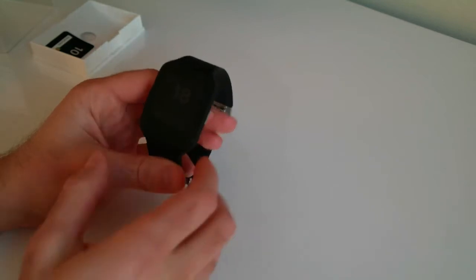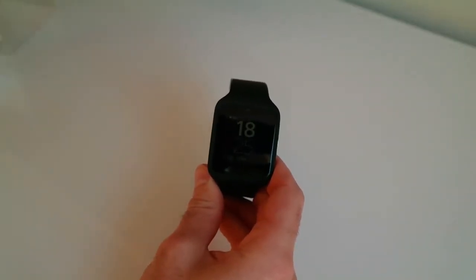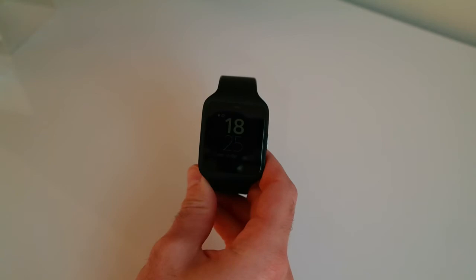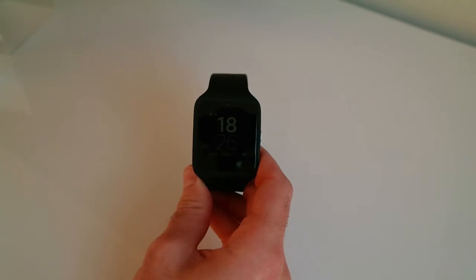It's got a built-in gyroscope, and what makes this really impressive and stand out from a lot of the other Android Wear devices is that it has a built-in GPS chip. So you can literally use this as your GPS running tool and even use it standalone from your cell phone — simply take the watch out for a run as opposed to having to take the phone, as you do with many other conventional Android Wear devices.